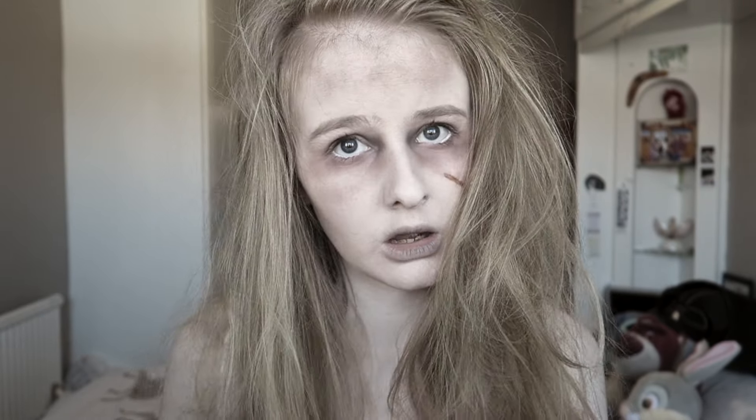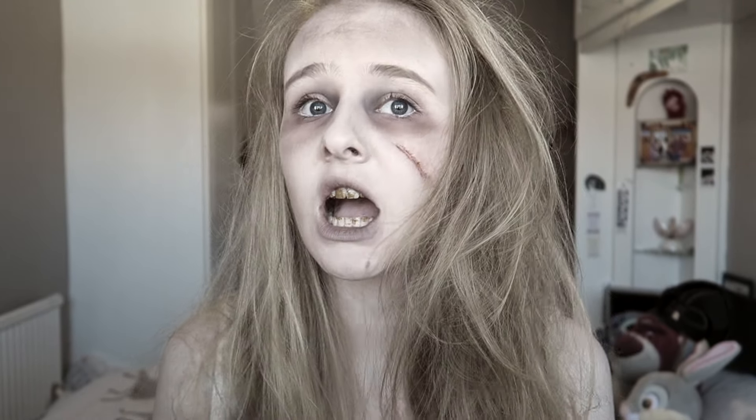Hi guys, so next month it's Halloween and I couldn't be more excited, so I wanted to film some Halloween looks for you guys. This look is kind of like an Arkham Asylum patient — that's what I was going for.